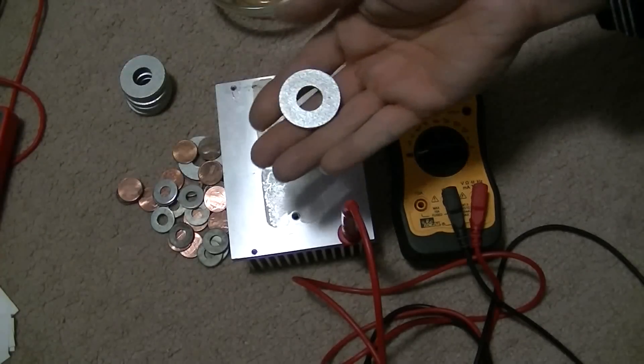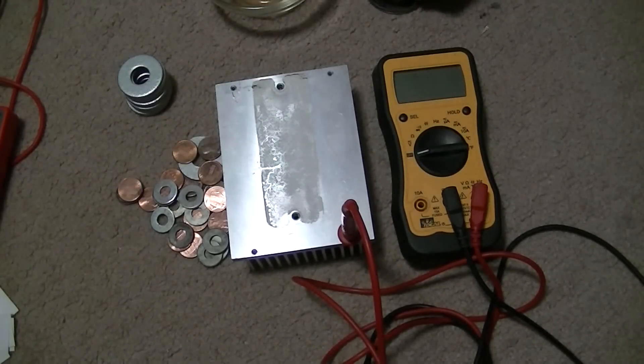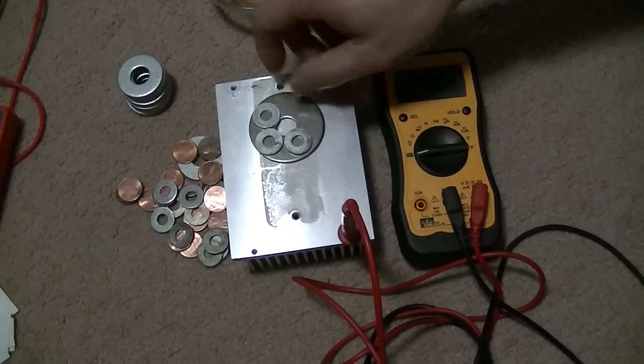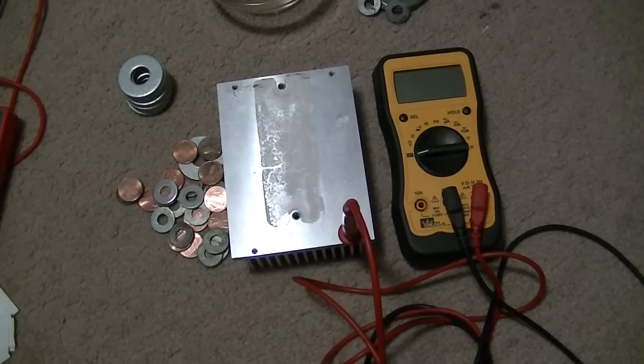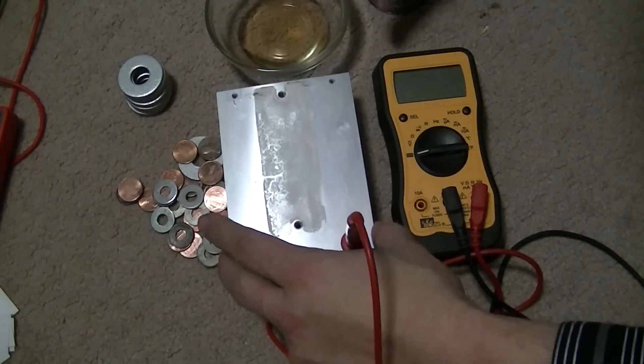I have some larger washers here and some stainless steel washers — you can see I've put several of the smaller ones on it. This time I've got some apple cider vinegar; we'll try and get that in the picture.